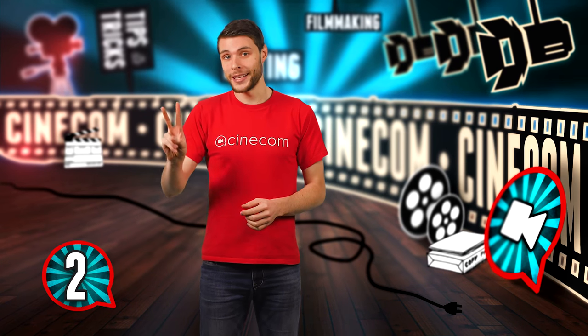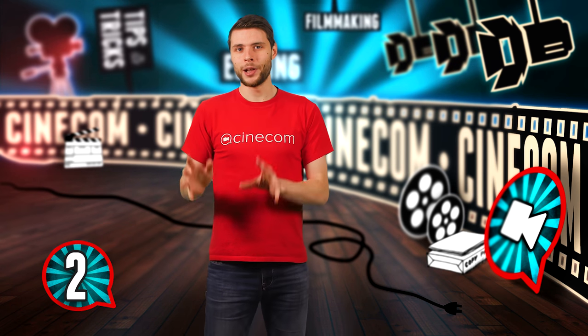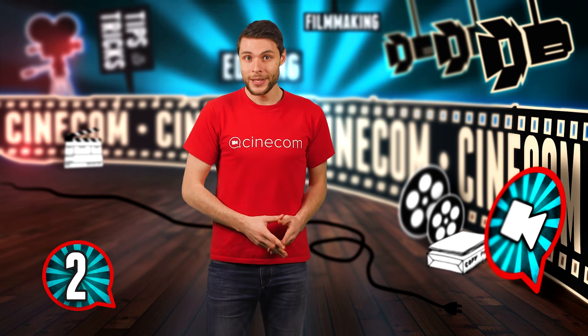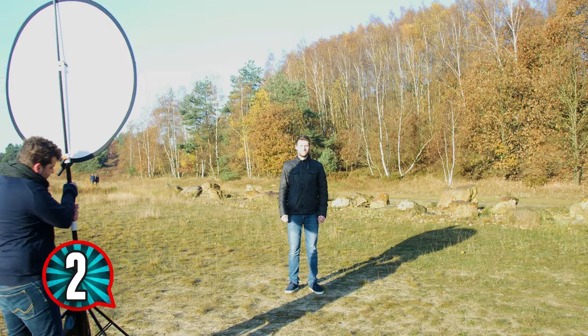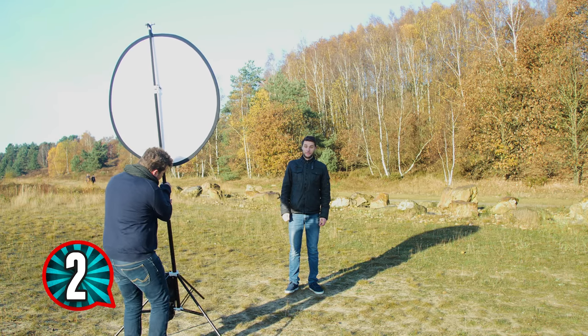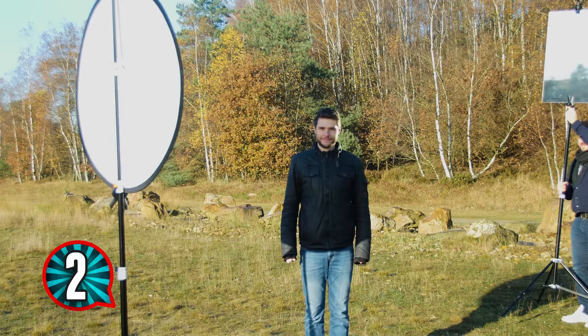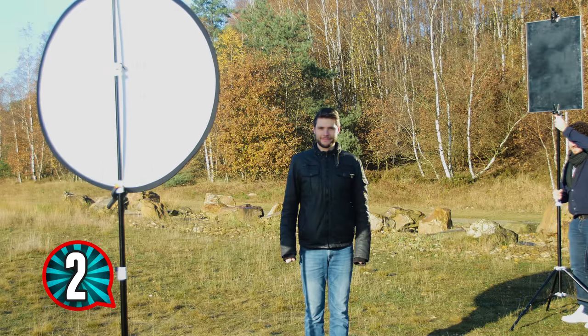The second trick is a combination of the first one and blocking out the sun. Let's say the background is relevant to the story, but the sun shines right into your talent's face. Not only will the talent have to squint, but the lighting is also flat — we would rather have some backlight. So take a large piece of cardboard or whatever you can find to block or soften the sunlight. When the direct light of the sun is blocked, you can use a mirror on the opposite side of the talent to reflect the sun, creating backlight.